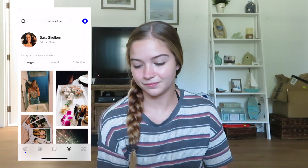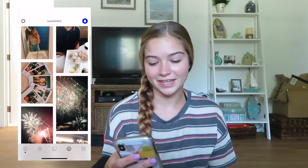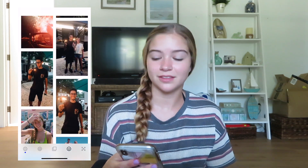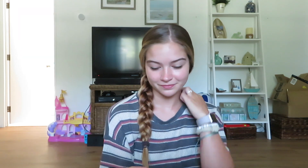Let's go to my VSCO and see what it looks like now. I've taken all of these pictures within the past week or so, and I have the ones from Firefly, and then it kind of goes back to like over a year ago. Yeah, that's currently my VSCO.